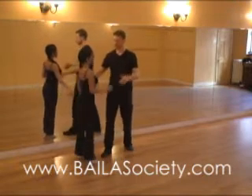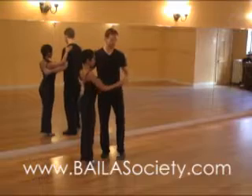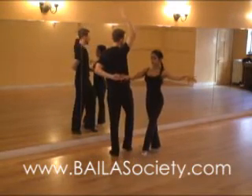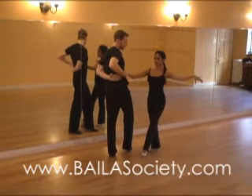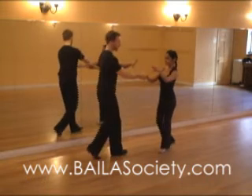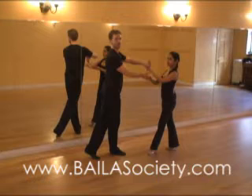So let's get right into it. We're starting from a cross-body lead. You're going to do a hook turn, gentlemen. So one, two, come around, bring this right hand over — that's just for styling on three. Then get her right hand with your right hand from underneath on five, six, seven. So here you're in a cross-handed open break.